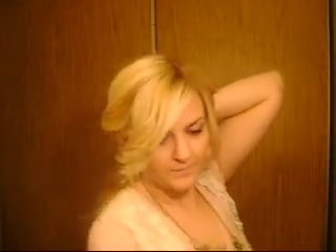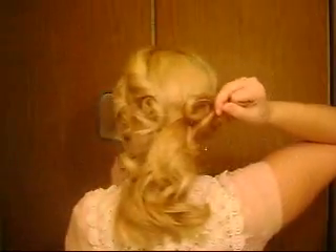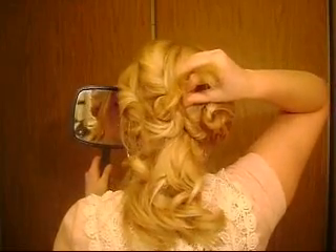Then continue to do this. Just take the hair here and go right over, and twist it into a little circle and secure. Just keep doing this with all the hair. If you need to check it, just kind of cover up the little pieces that you think need to be covered up.